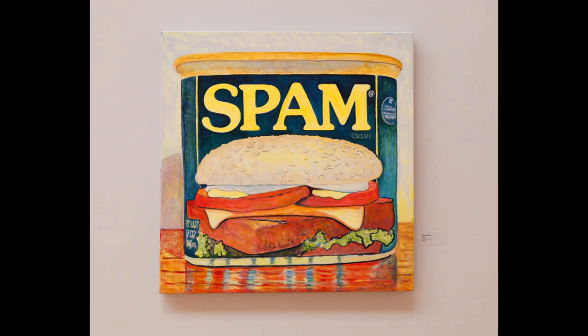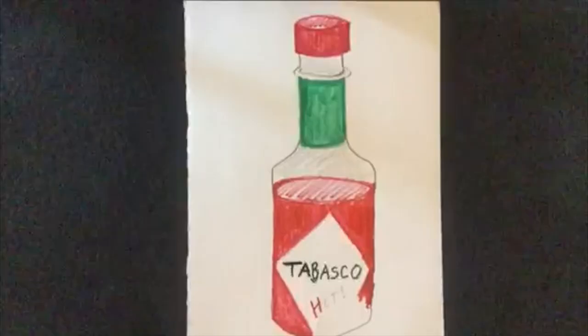Mary has two delightful paintings in the 45th Dury Show. We're going to make a larger-than-life portrait of a grocery item.